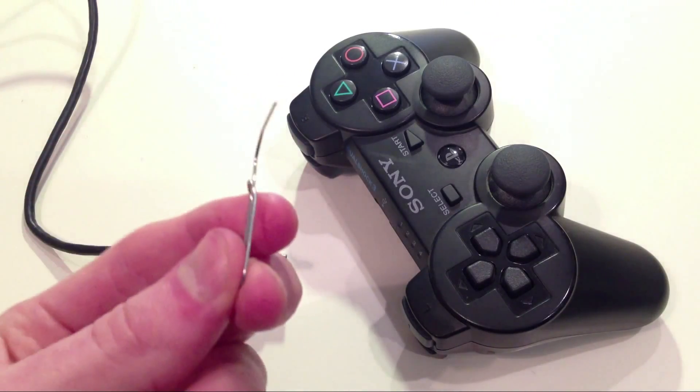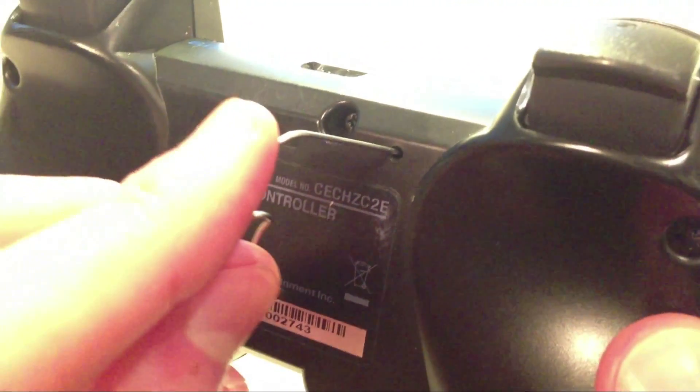Here I have a paperclip. I'm just going to insert this into the back of the PlayStation controller right here, in the reset hole. Just press and hold for about one or two seconds — you should hear it click — then let go.